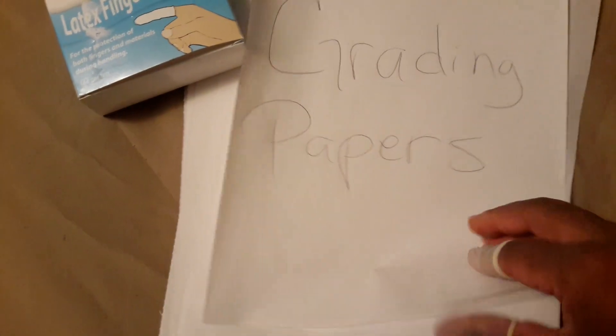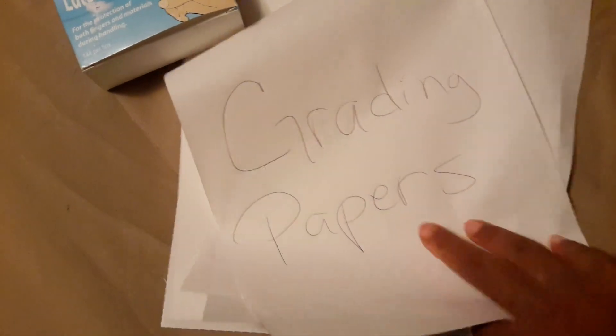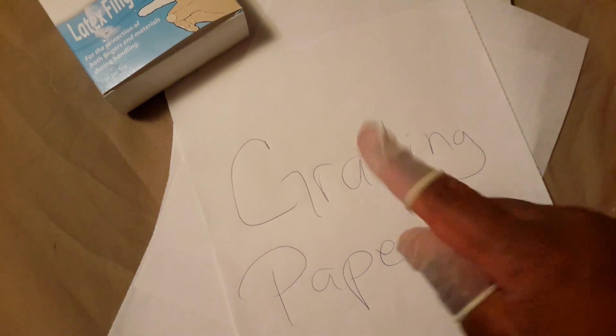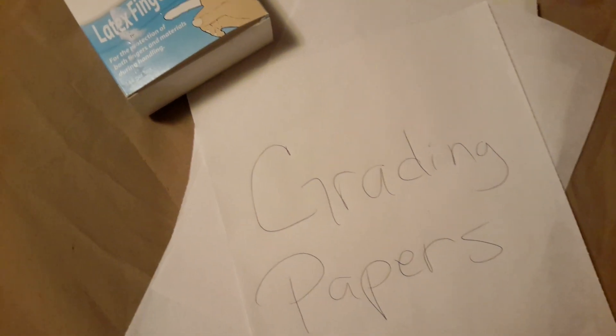I just wanted to show you another use for the Finger Cots that you can use with them. They work great for going through papers, especially if you're a teacher. You don't have to worry about licking your hands. And it's adjustable — you can just roll it up and down. It works great. I love it. Thank you so much for watching.